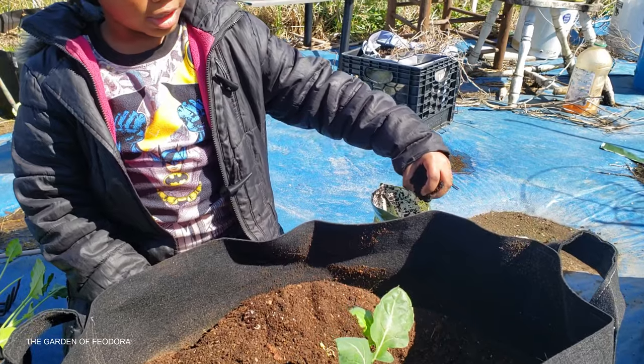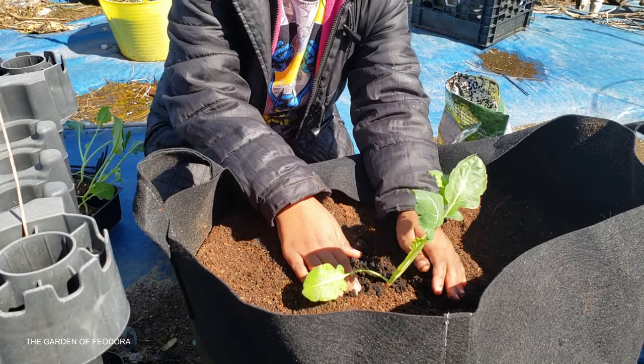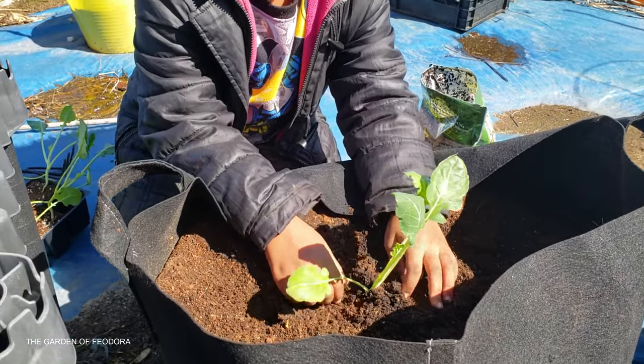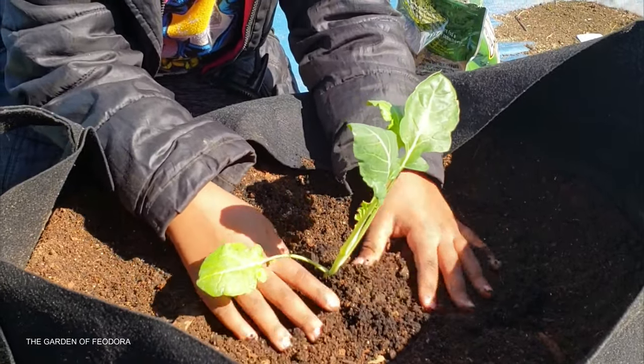On top, add another handful of worm castings — because daddy told me to! So what are you doing now? Mixing it into the top of the soil. Good job!